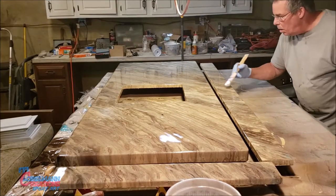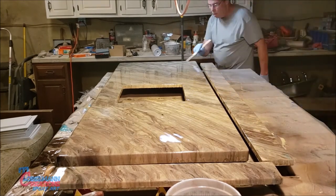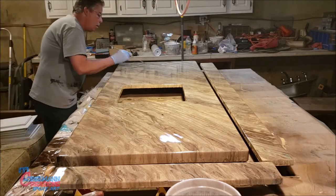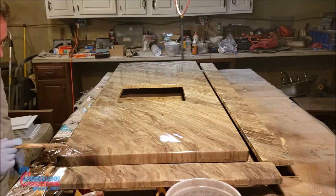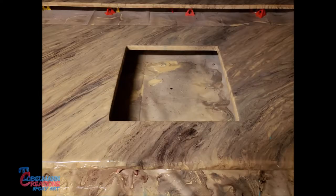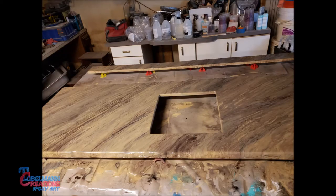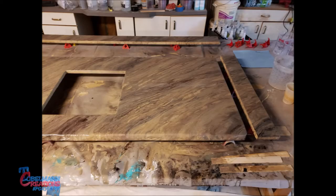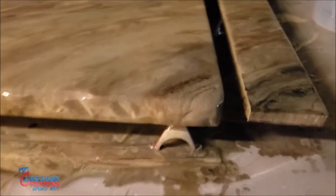I'll post some pictures of the finished project from the next day after it's dry. I'd just like to say it's not as hard as you think — you've got this. It's not as hard as you know. Thank you.